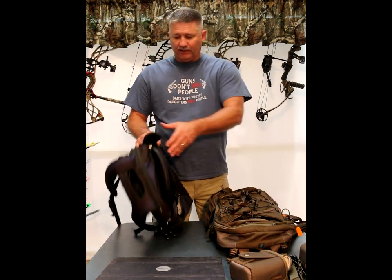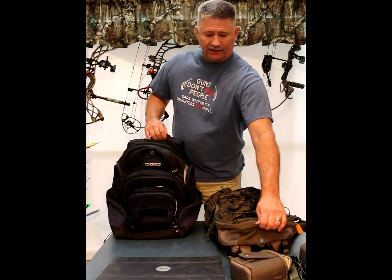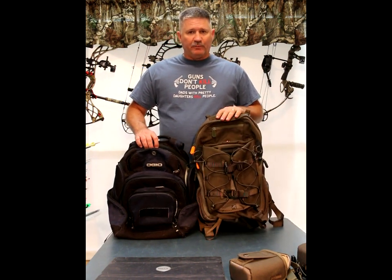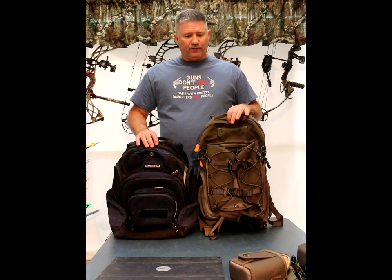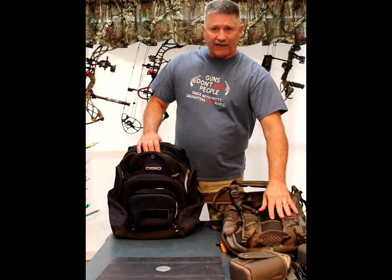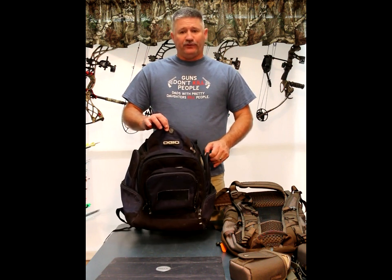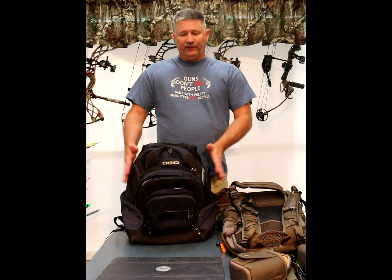Let me start off by showing what we were using. My daughter — she's 16 and hunts with me — and this is the current Vanguard Pioneer 1600. You can see the size difference. The 2100 was quite a bit bigger, and we just don't go camping, backpacking, and hiking up into the mountains needing that much gear, so that size wasn't required for us.